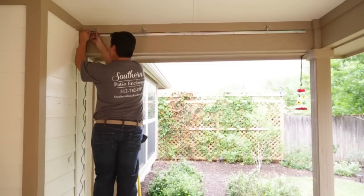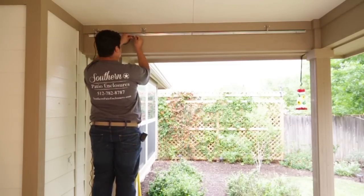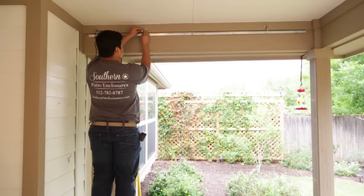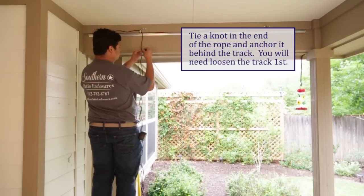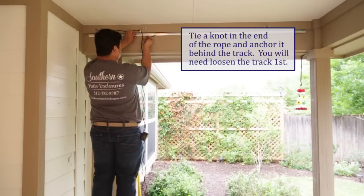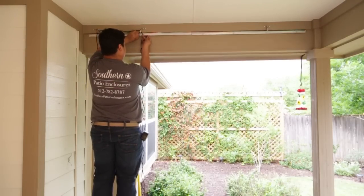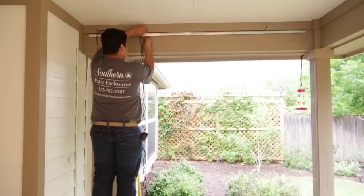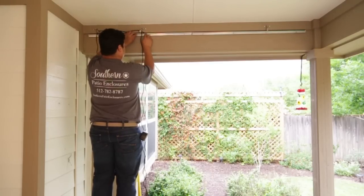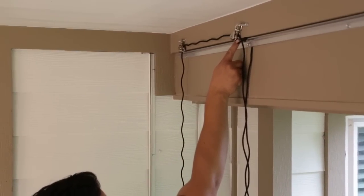Run the first end of your rope from the location where the rope cleat will be mounted, through the first double pulley, then the second double pulley, then loop it again all the way to the ground and back up again, anchoring the rope behind the track. The first end of your rope should lie on the inside pulley of each of the double pulleys.